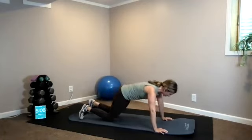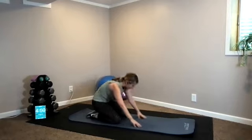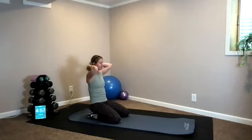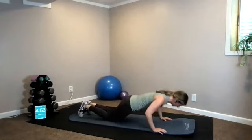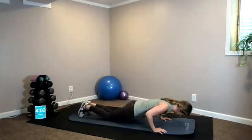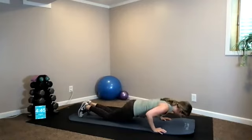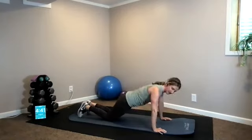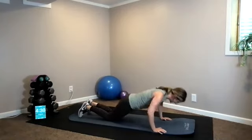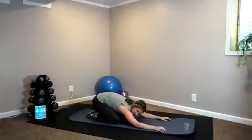Stretch it back for a second — we do it again. Slowly roll back up, bring it back down to your plank position. Here we go: drop it down, up, and up. Five, four, three, two, one — again, sink it back to a child's pose, stretch it out. Nicely done.